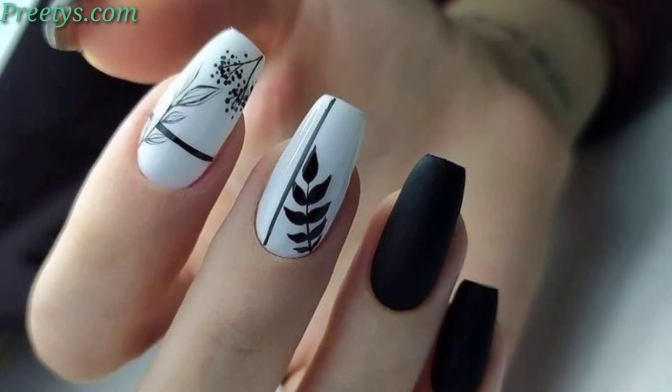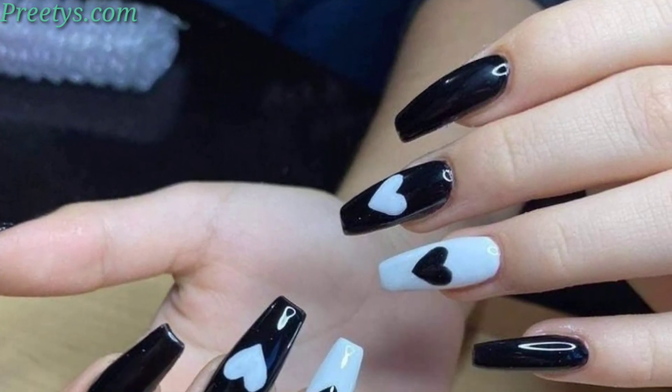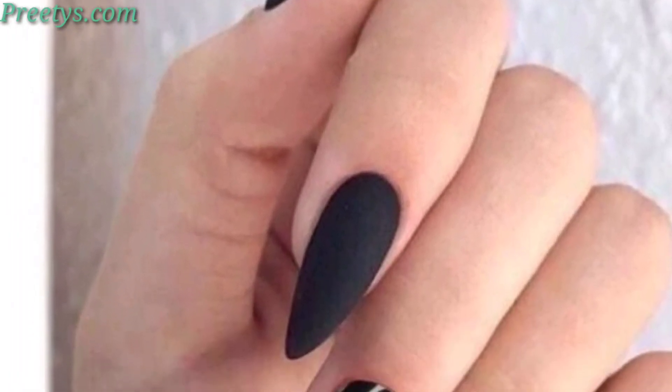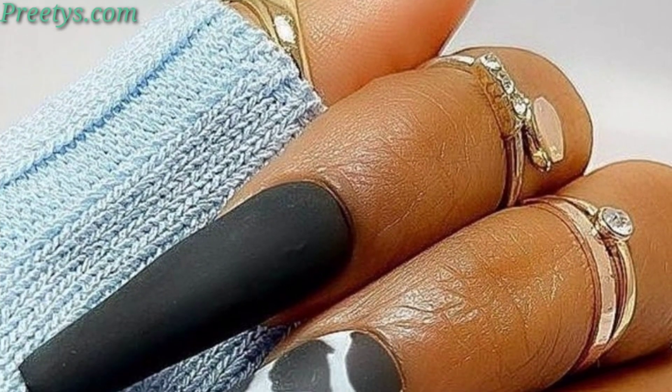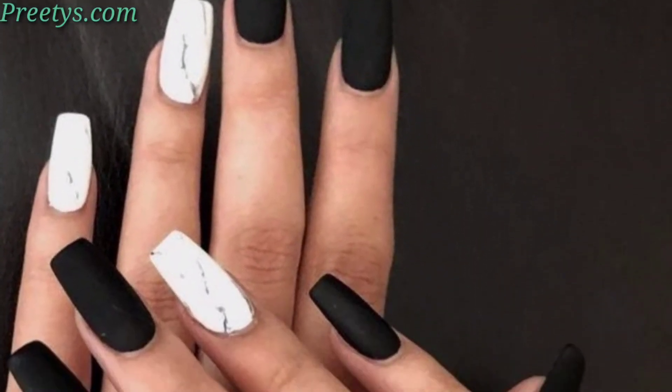Alternate white and black polka dots on a natural base for a playful and easy-to-achieve design. Combine white and black polish with negative space techniques for a trendy look, and blend white and black polish into a gradient ombre effect for a subtle design. You can also mimic the look by painting half of each nail black and the other half white.